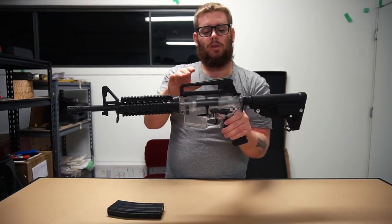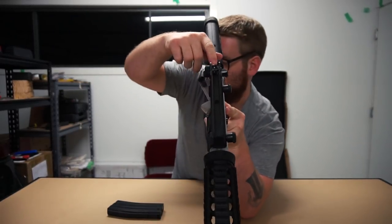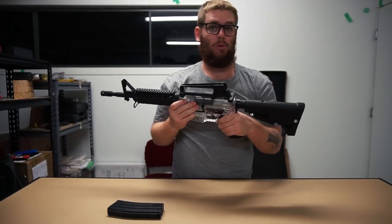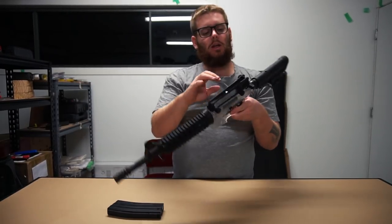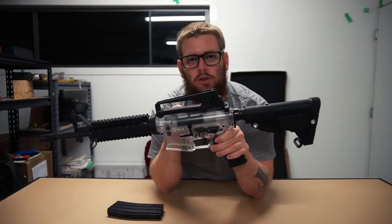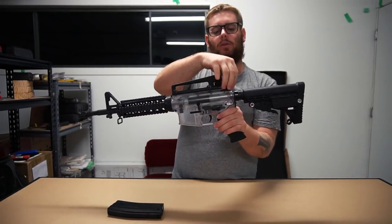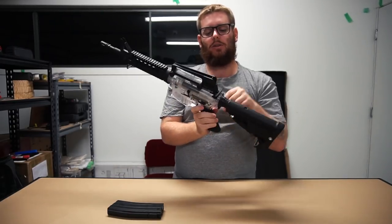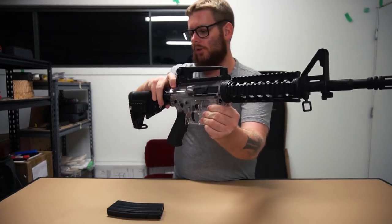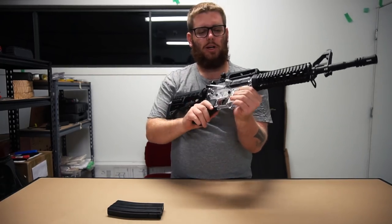Moving further along, on top of the actual receiver itself you have the AR style carry handle, and moulded into that is the back of the iron sight - a little peep sight. Like with any other gel ball blaster, it's absolutely pointless, but it's there to look cool. You do have some wonderful little windage and elevation dials here to adjust it - I don't believe they'll actually do you any good, but it's a nice little addition. Moving to the back of the carry handle, you have the charging handle. Unlike the M4SS, when you pull this back it doesn't feed the mag - all it does is open the dust cover on the right hand side of the magwell, just to expose part of the inner side of the gearbox.